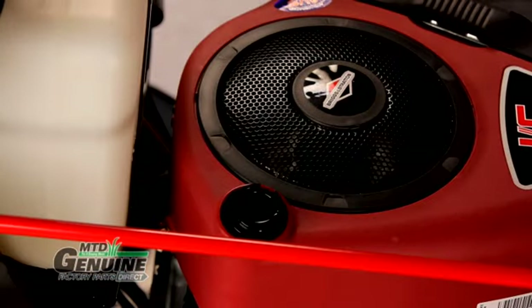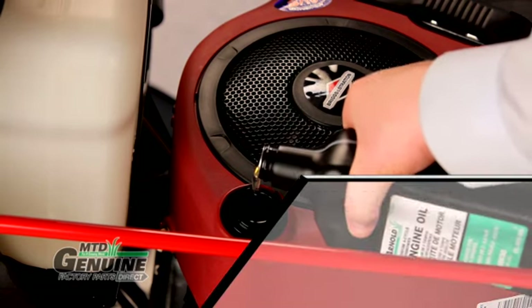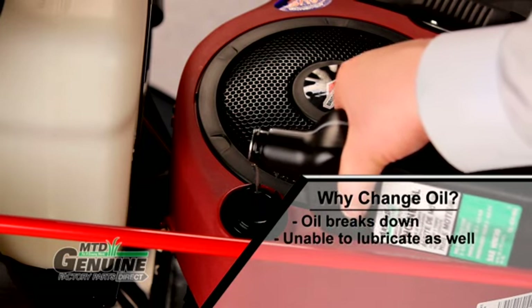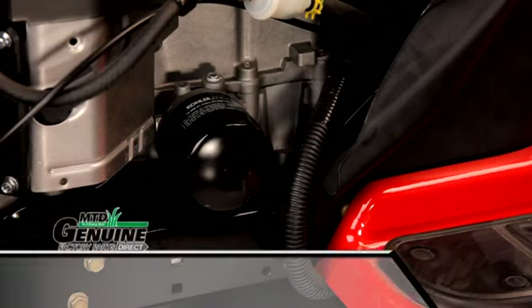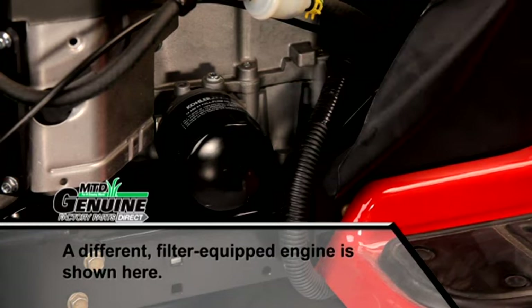Your engine's oil should be changed every 50 hours and prior to storing in the fall. Over time, heat and friction break down the oil's ability to lubricate moving parts. Worn engine particles also accumulate in the oil and can cause premature engine wear. It is also important to change the oil filter, as it helps to remove worn particles and dirt from your engine's lubrication system.